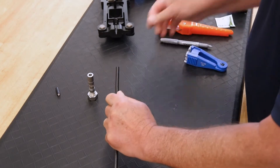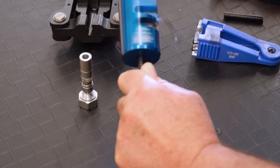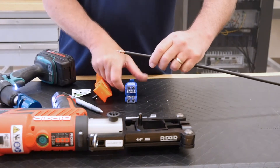Next, use JMA's SP14S tool to remove the cable jacket and expose the center conductor. Actuate the drill until you feel resistance and remove the cable. Proper prep is achieved when the center conductor is chamfered.